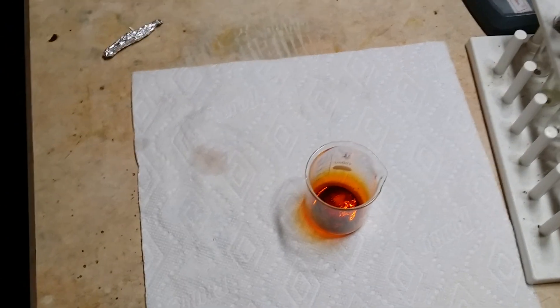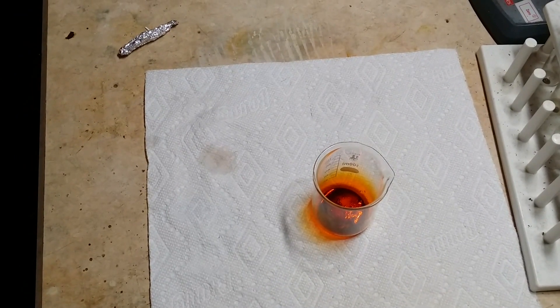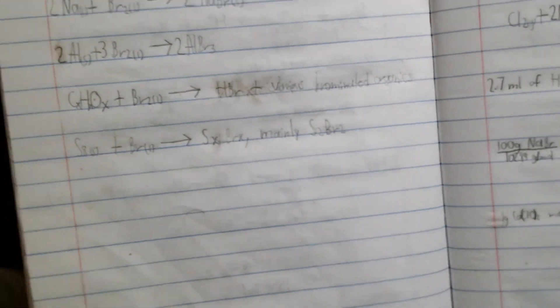Let's try some reactions with the bromine. I expect all these reactions to be very violent, so you're going to have to prepare accordingly. With metals, it will make their corresponding bromide salts. With organics, it will make hydrobromic acid plus various brominated organics depending on what organic you're dealing with. With sulfur, it will make sulfur bromides — mainly disulfur dibromide.